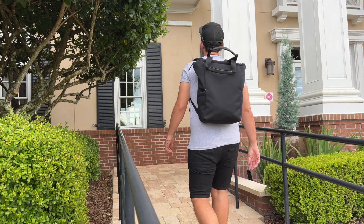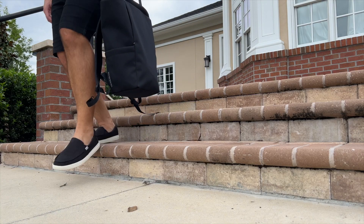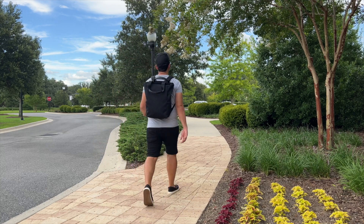Troubadour is throwing their hat into the mix with their distinctive style and solid build quality. We've looked at a few of their backpack options in the past. I've always enjoyed testing their bags out, so I was excited to see what their tote bag would be like. In this video, I'm going to be talking about my experience testing it over the past couple of weeks, show you how I've loaded it out, walk through all the features, and talk about how it compares to some of the other similar bags currently on the market.